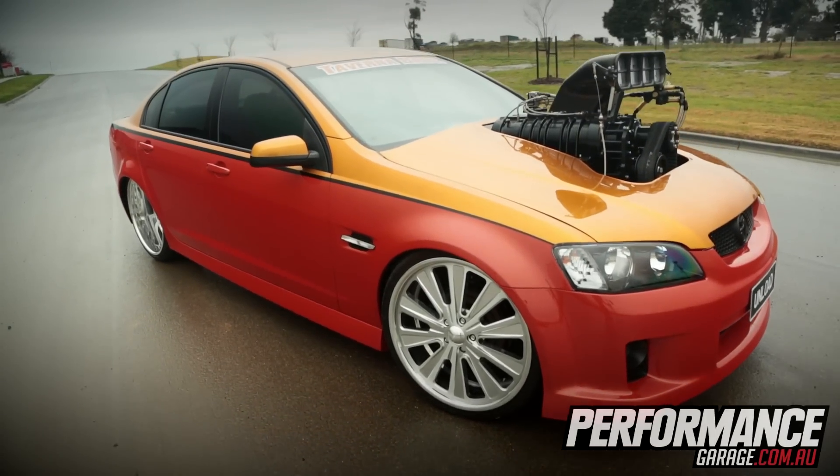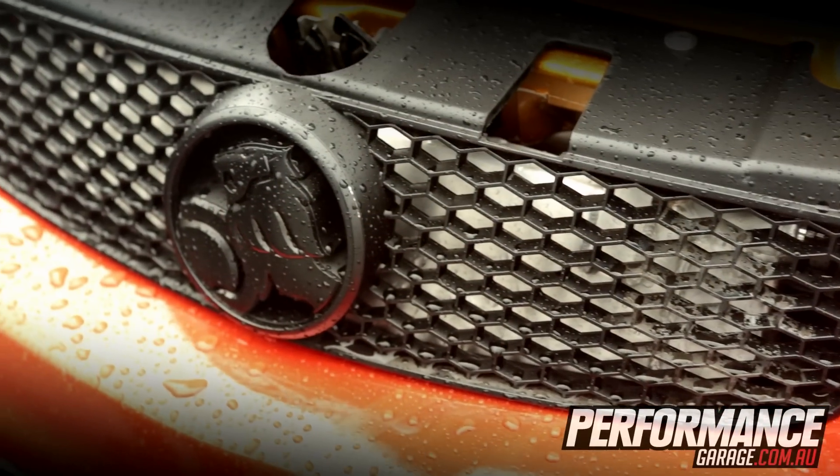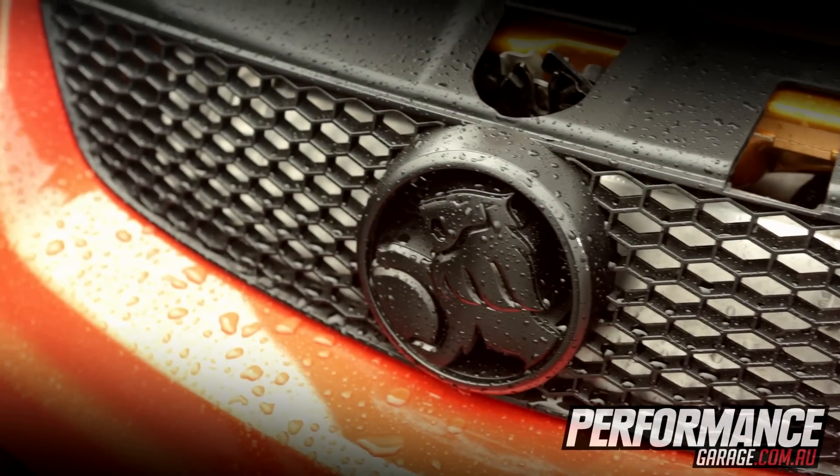I've got an old car — UT Smoke — so I wanted to build something new, an Australian car. This is a pretty quick project; it was built in about seven weeks.